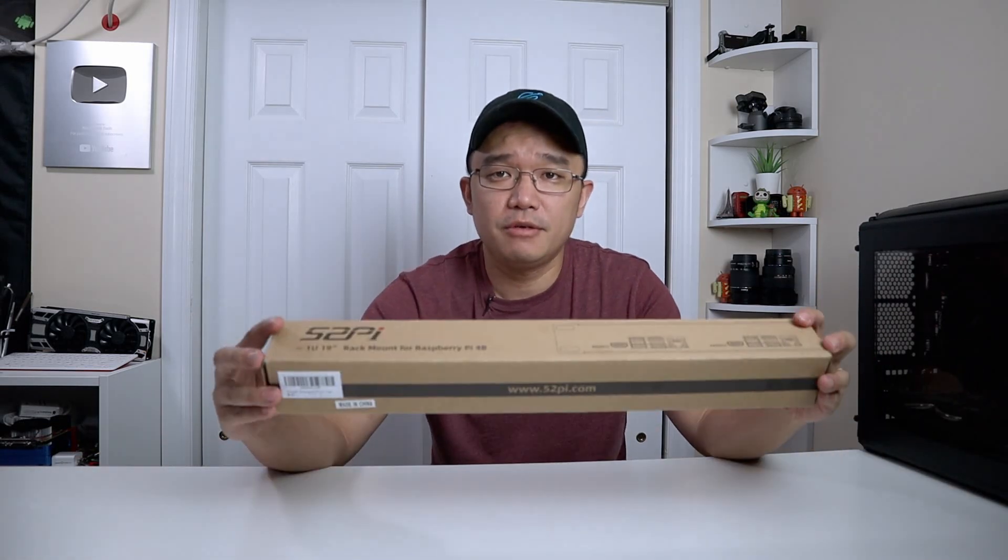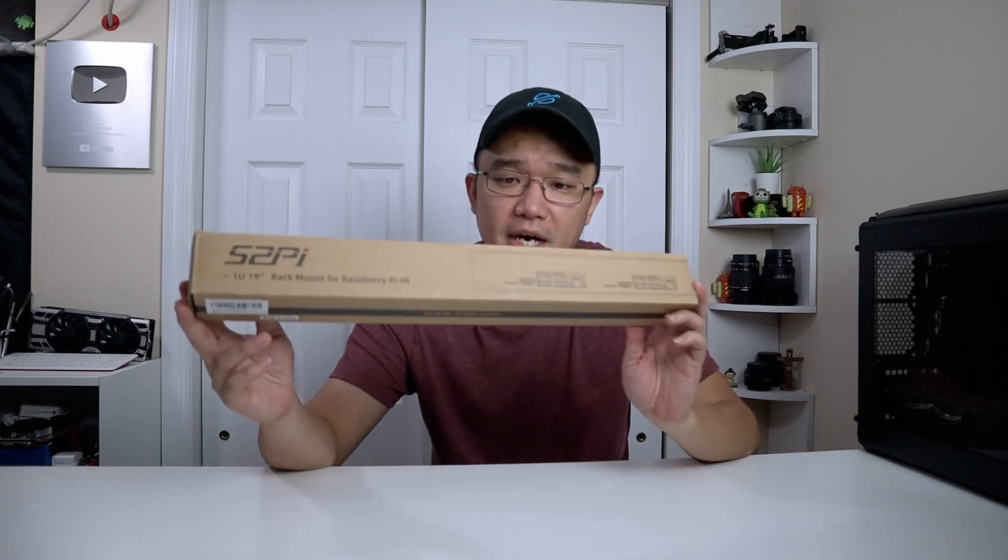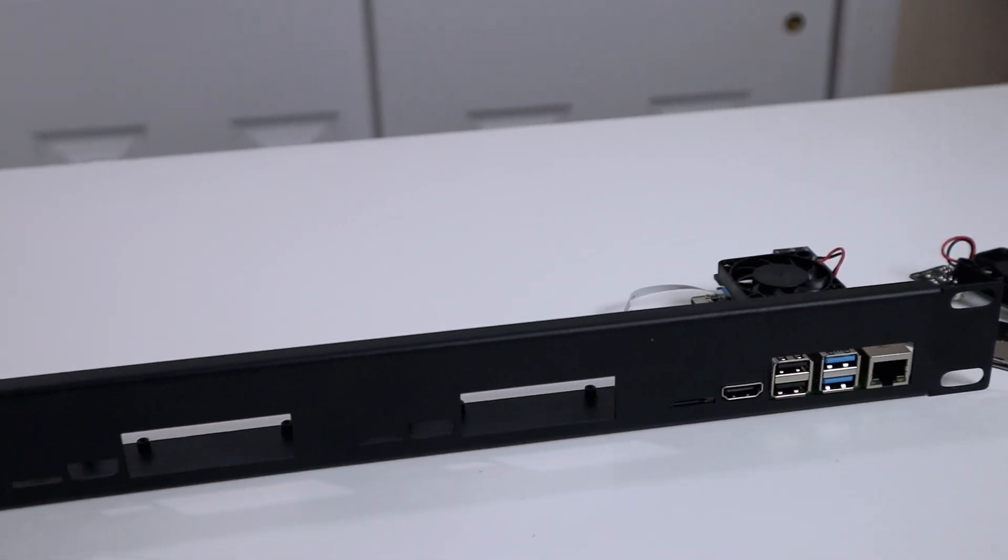Hey guys, Don here from Nova Spirit Tech and welcome back to the channel. Today we are going to be taking a look at the 52Pi 19-inch server rack for Raspberry Pi. So let's get started.